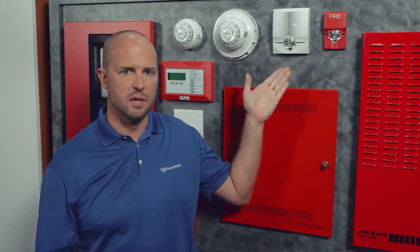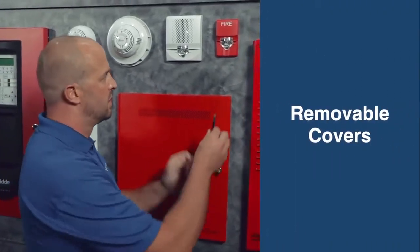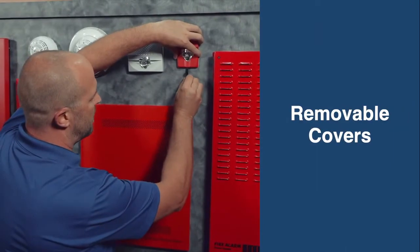Hi everyone, my name is Chris Hill, the notification product manager, and I want to talk to you about the exciting new features on our Genesis LED series product. First, we have removable covers, so you can come in and take the cover skin off.